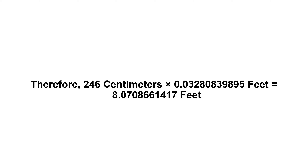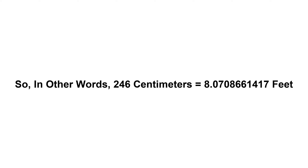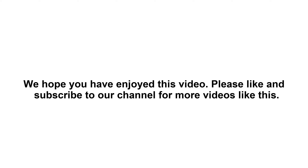So in other words, 246 centimeters equals 8.0708661417 feet. We hope you have enjoyed this video. Please like and subscribe to our channel for more videos like this.